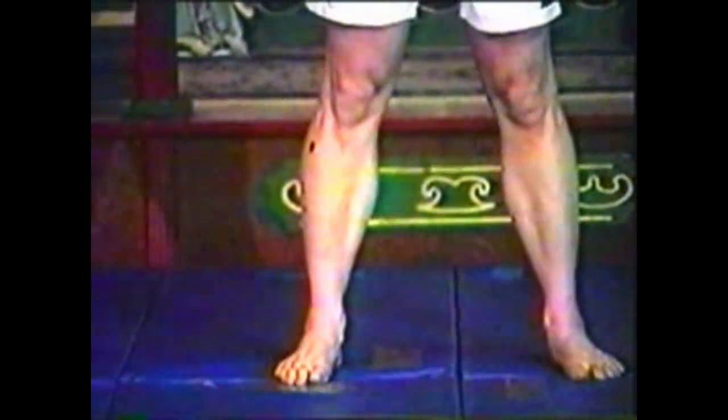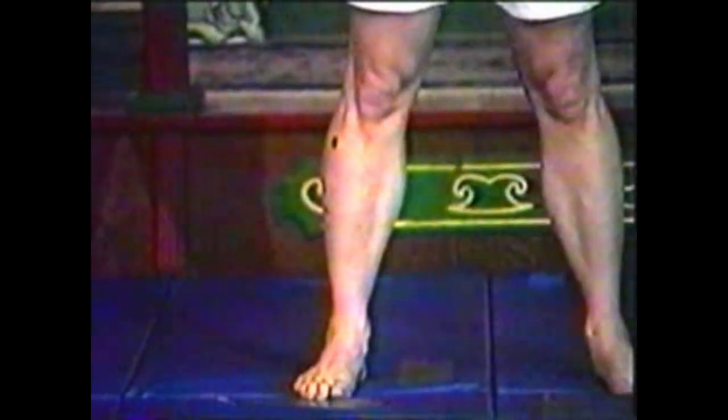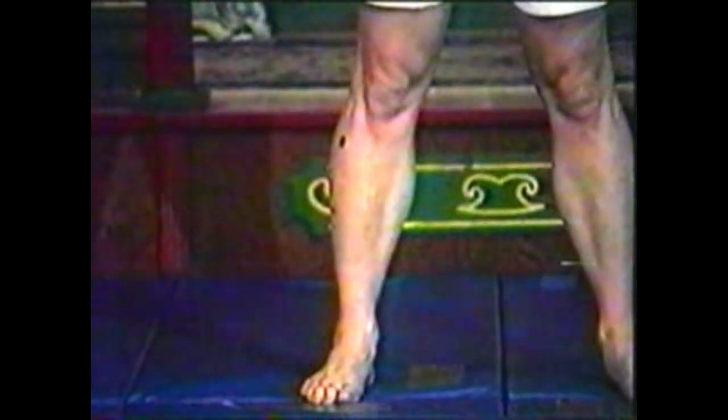This point is named Yang Ling Quan, or Gallbladder 34. It is located on the lateral side of the leg in the depression anterior and inferior to the head of the fibula. Yang is the complement of yin, and is used here to refer to the outside of the leg. Ling Quan means mound spring, describing its shape — a mound next to a depression.